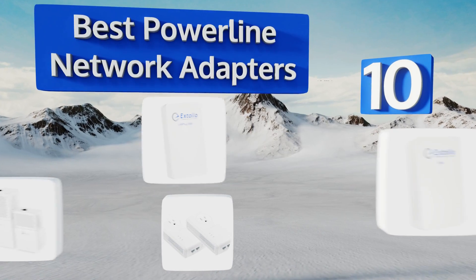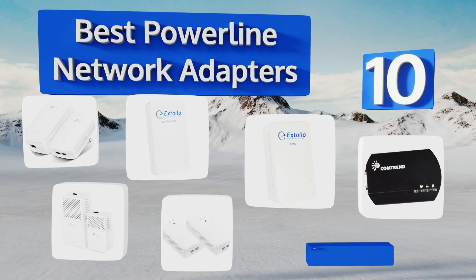EasyVid presents the 10 best powerline network adapters. Let's get started with the list.